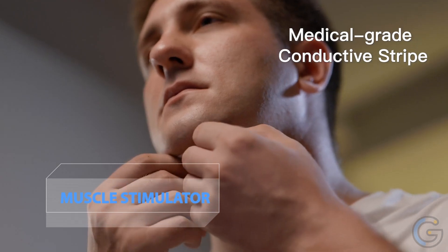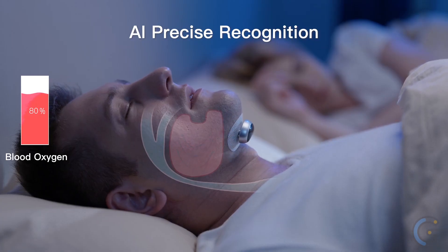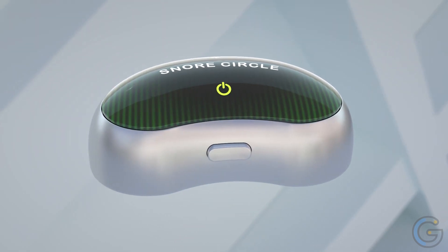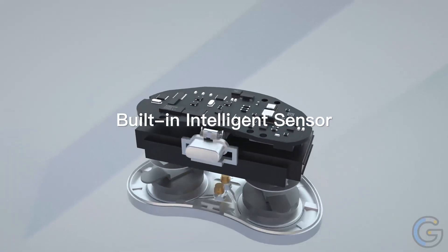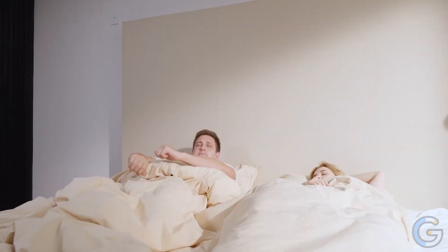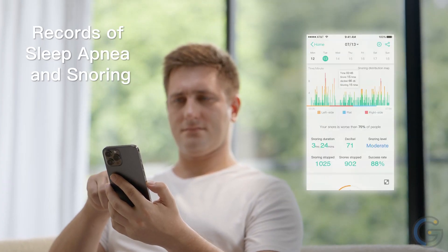Snore Circle Anti-Snoring Sleep Aid Muscle Stimulator — after detecting snoring or sleep apnea, Snore Circle applies unique EMA Plus TENS physical intervention technology, automatically releasing physical intervention at 30 different levels from weak to strong depending on the user's condition. This harmless intervention stimulates the nerves under the chin, causing the tongue to move forward, which stops snoring and sleep apnea and keeps breathing smooth and quiet, recovering oxygen to a normal level. Download the Sleep Plus app for free on iOS and Android for essential insights into your sleep.